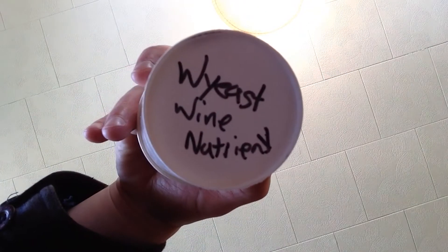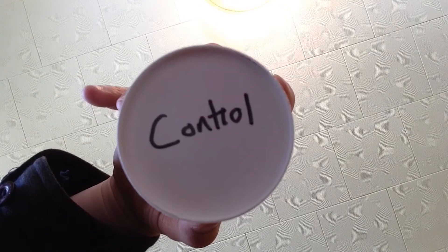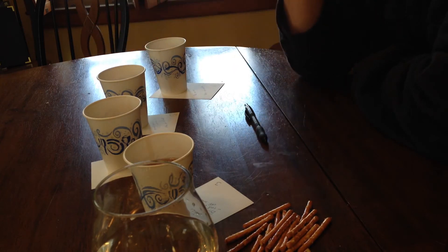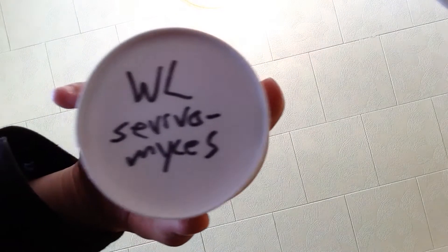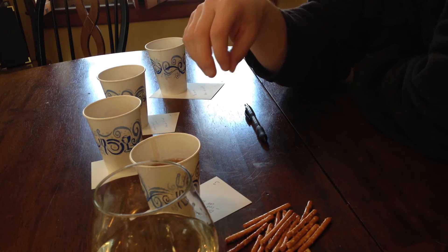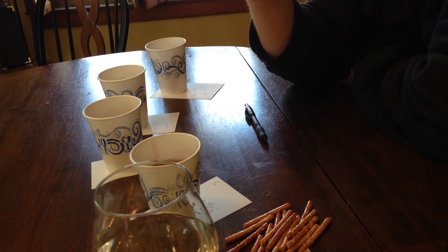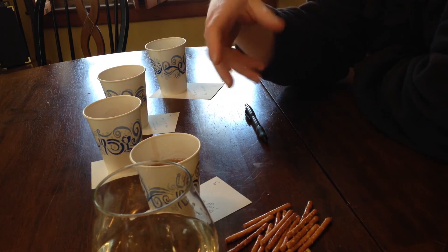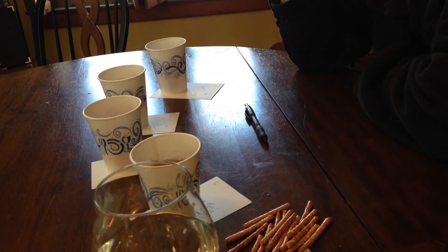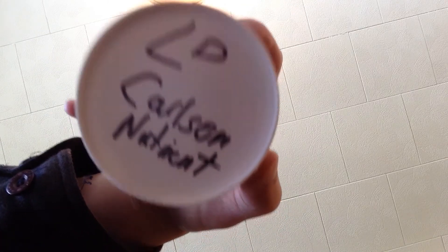Number one was the Y-East wine nutrient. Number two was the control - which is shocking, because the control means there was no nutrient at all. Number three was the White Labs Servomyces, which comes in little capsules. It's dead yeast that still contains nutrients - the living yeast cannibalize and absorb those nutrients. They also contain zinc, which most nutrients don't normally have. Number four was the LD Carlson nutrient.